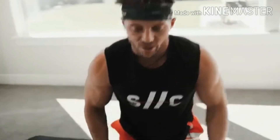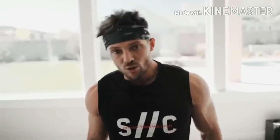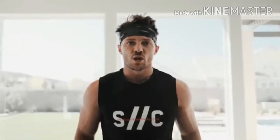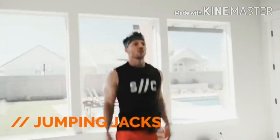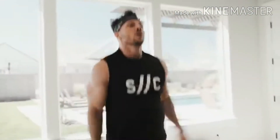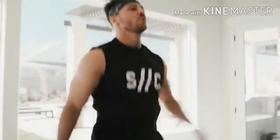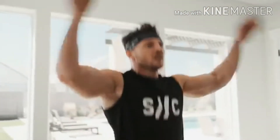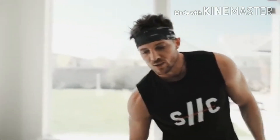We've been working our core, chest, arms with push-ups, glutes, and hamstrings. Our mission here isn't to build tons of muscle — the only resistance we have is body weight. For some people that'll be enough; for others this is primarily cardio and muscular endurance. Next up: good old-fashioned jumping jacks — takes you back to gym class. Feet go out, hands go up. This is designed to flush out some of that lactic acid and keep the heart rate up. These are those little active recovery movements.